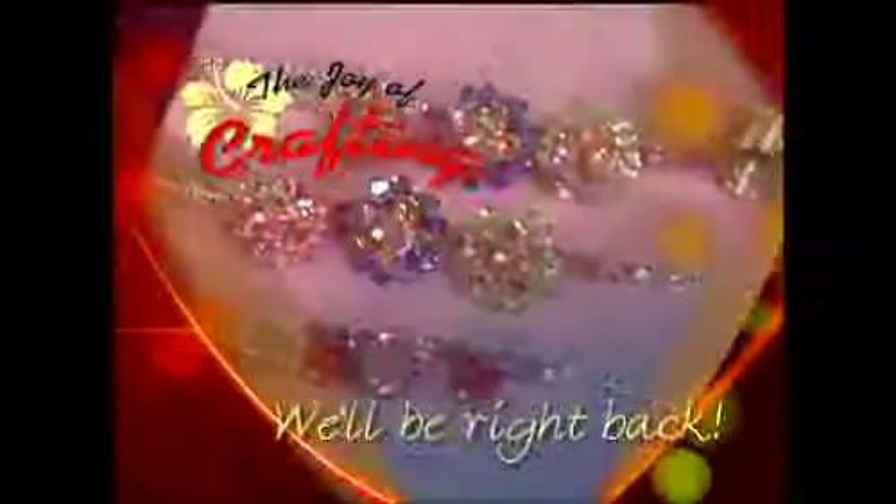We're going to have the directions at the stores and you can just pick it up and learn how to do it. It's really easy, and you don't have to make a bracelet — you can make earrings, you can make a cell phone strap. It's a really cute project. Thank you for sharing. Thank you for having me. We're going to take a short break and we'll be right back. Bye!